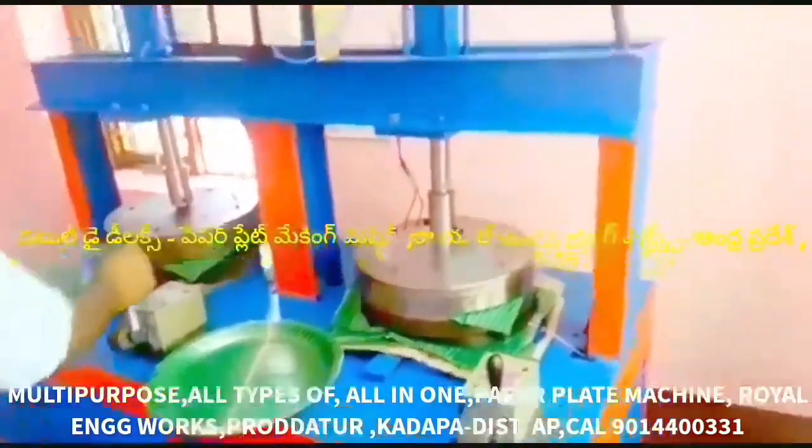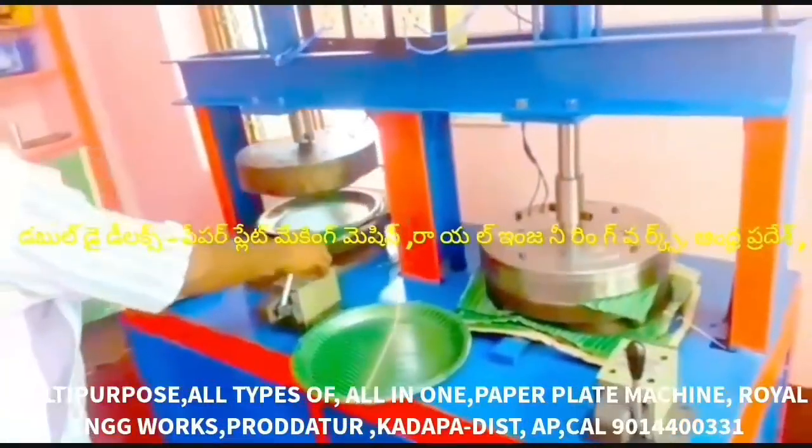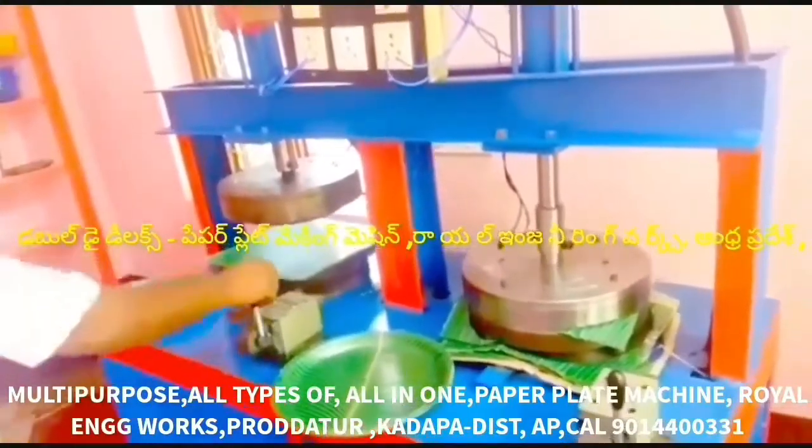There is a sitting plate in the buffet plate. There is a pulse plate in the buffet plate as well. With this machine, we can cut tiffin plates, snack plates, bakery plates, pani puri cups, and dona cups.